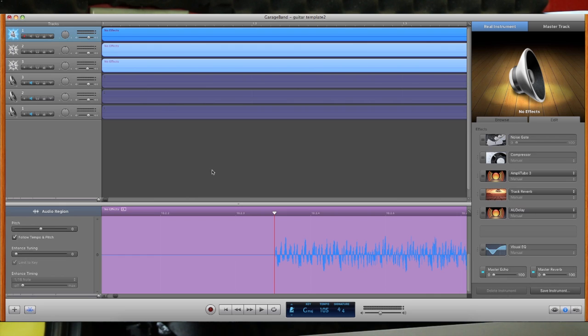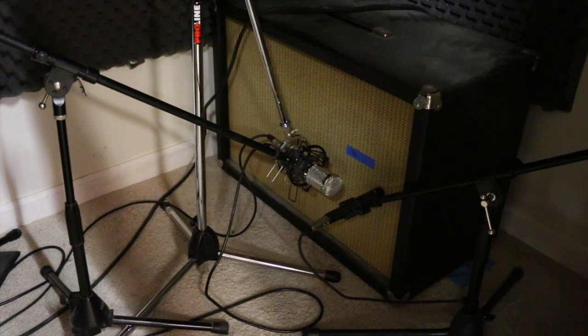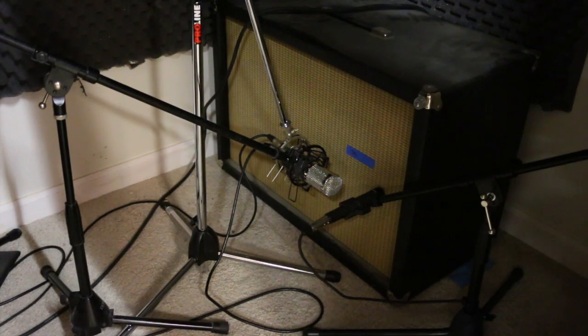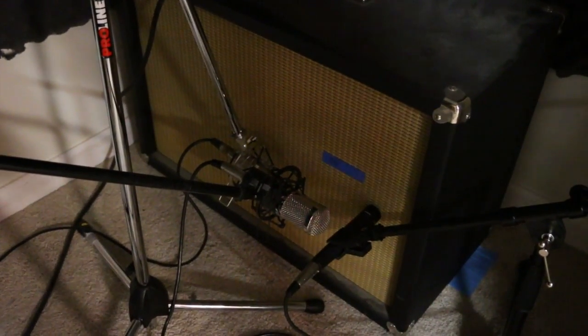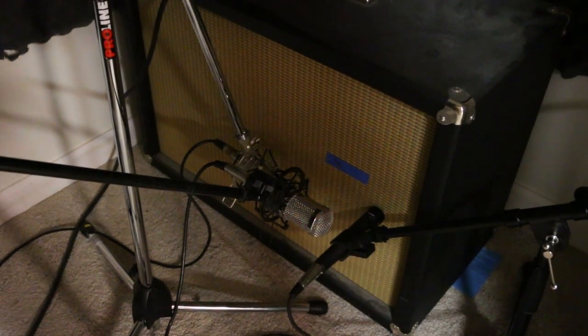Let's go check what the mics look like in their setup. This is the cabinet I'm using — I think it's a birch cabinet. It's got Green Berets, which are kind of a Greenback-style speaker. I love the way it sounds when it's overdriven. You can see I have the SM57 and I also have two ribbons. Basically I'm trying to hit different parts of the speaker. There's not really a huge science behind it for me — it's more about moving stuff around and using my ears.